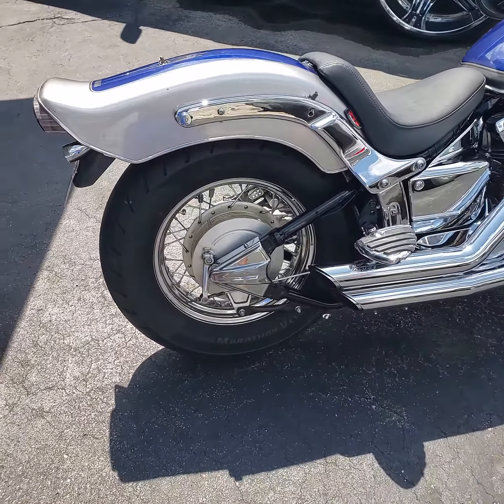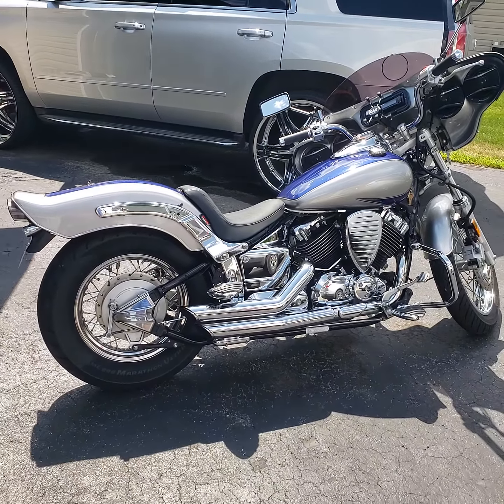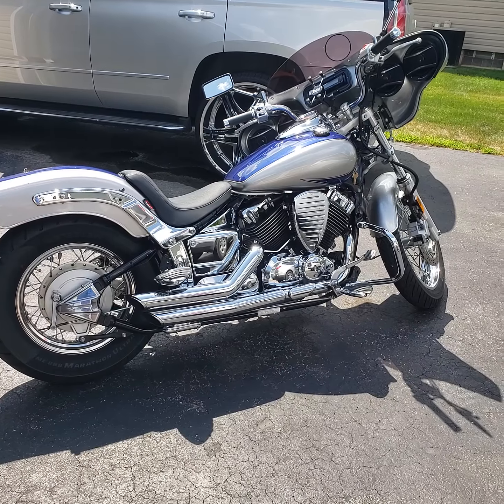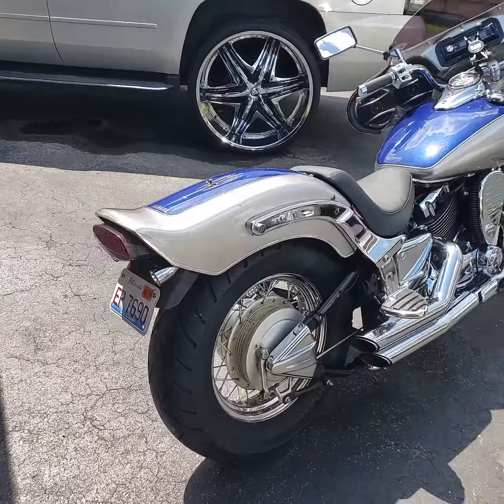Got the brand new Metzler ME88 tires on there — the touring tires. Nice little tires that I was told were the best for when you're touring or just on your regular street use.